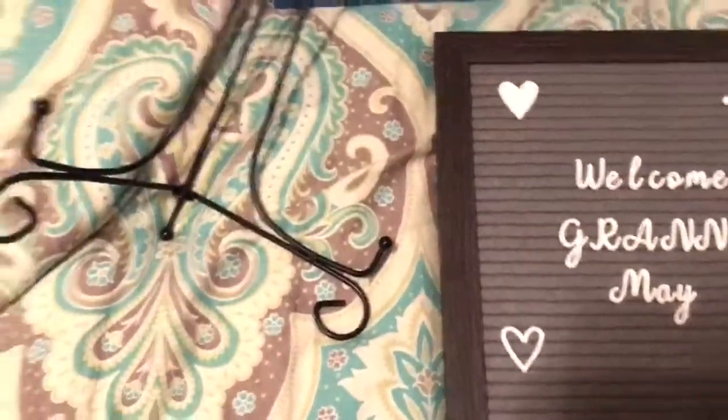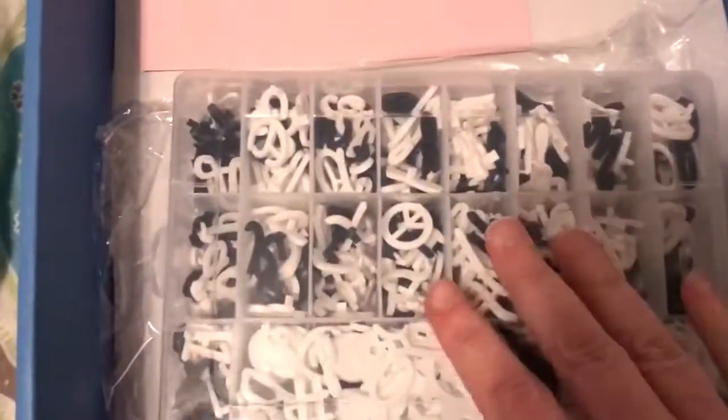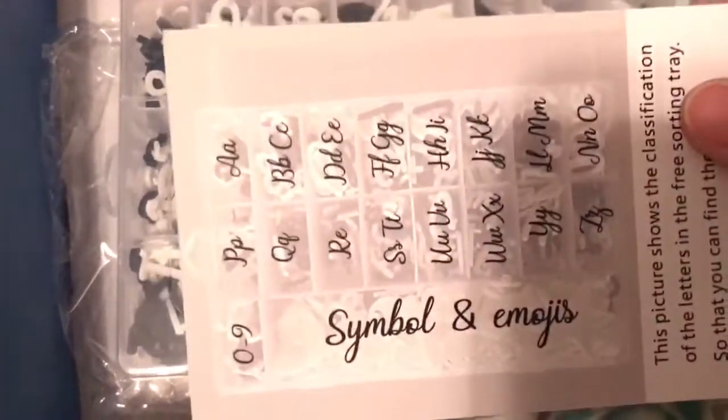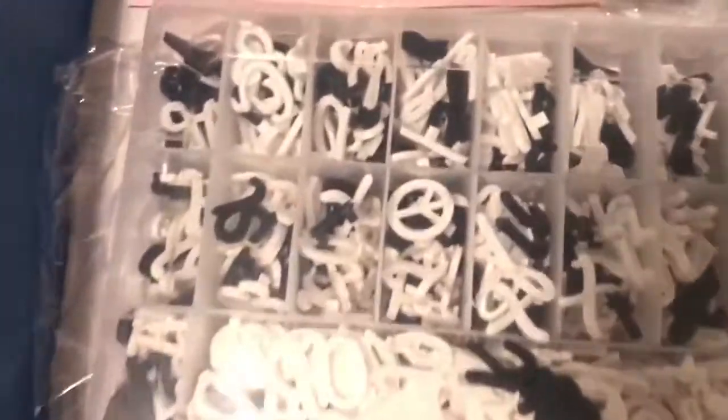It also comes with — so here's the back — and it comes with an easel, which I got it on the bed here so of course it's not going to sit up. What I love too is that all of the letters are organized. It even comes with a little guide to tell you what letters are where, so that made it easy to find. This is a great little container, already organized in different colors too.